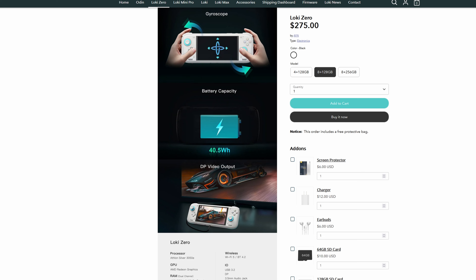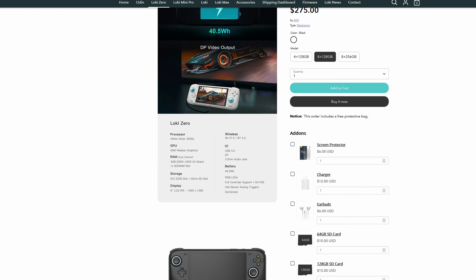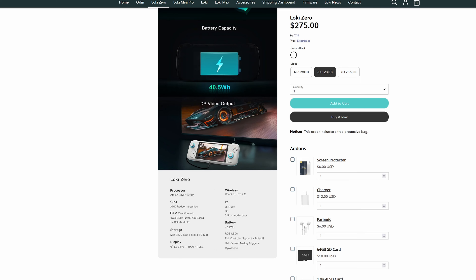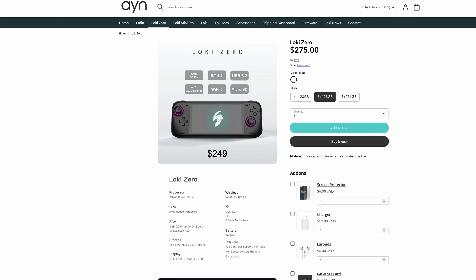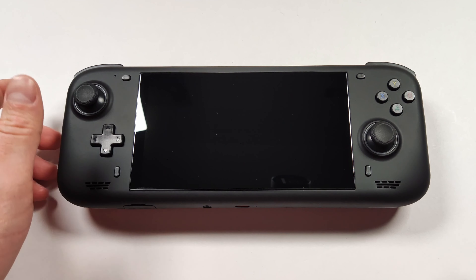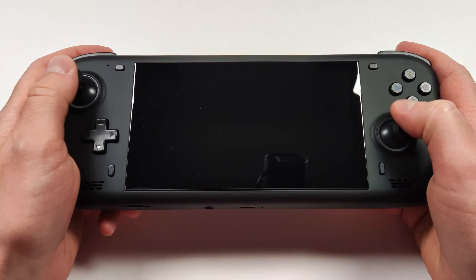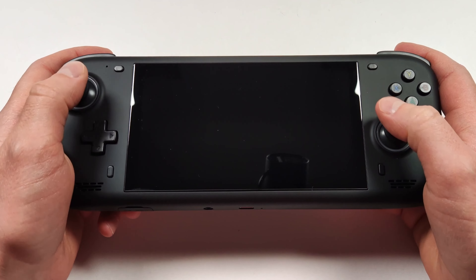We also have a 40.5Wh battery, which is similar and almost on par to the Steam Deck and the ROG Ally — I think we can definitely get some good battery life out of this. We also have Wi-Fi 5 and Bluetooth 4.2, which should be really good for streaming. It's also worth noting this is out of pre-order phase so these should be shipping now. Looking at the device initially, it seems pretty impressive. The first thing I noticed from picking it up is how ergonomic it is.